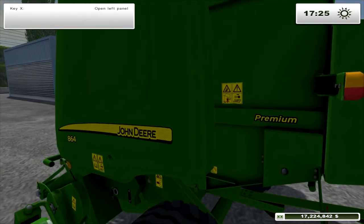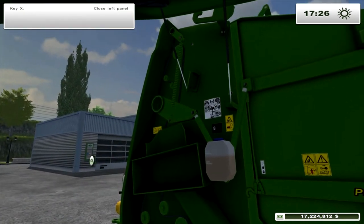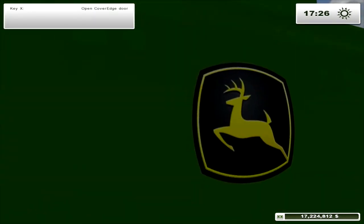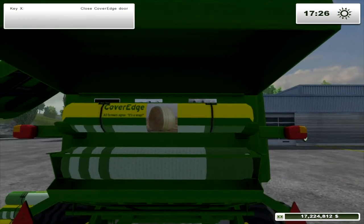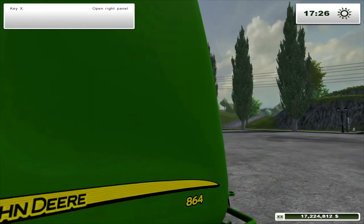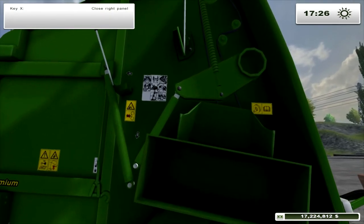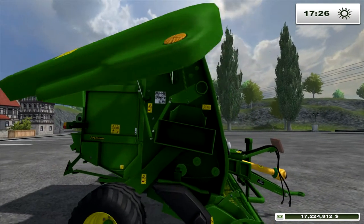As I approach it you can see it's open. You can see all the belt in there. Leave it open — you can open the back, and you can see the cover edge in the back. You can also open the side. Look at the detail — you've even got little pictures on there. It's nicely made, nicely modelled.